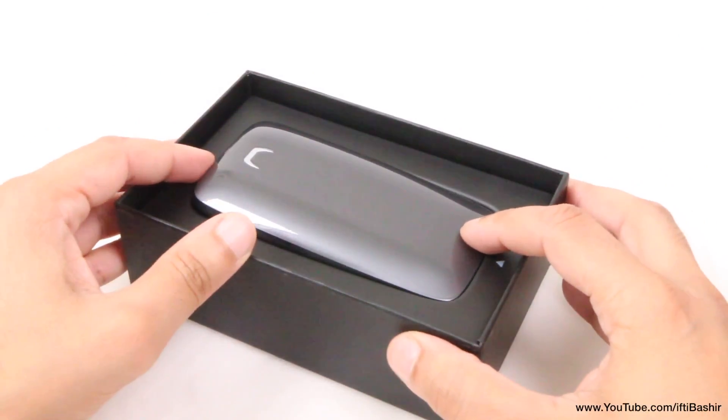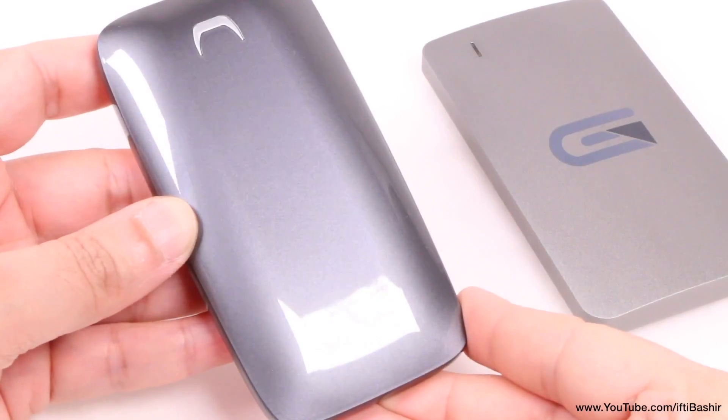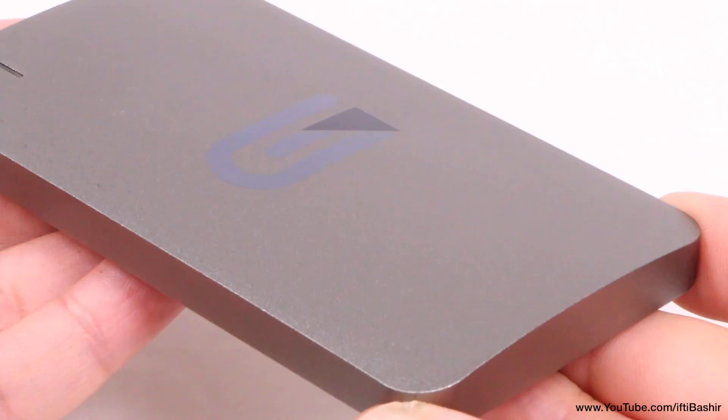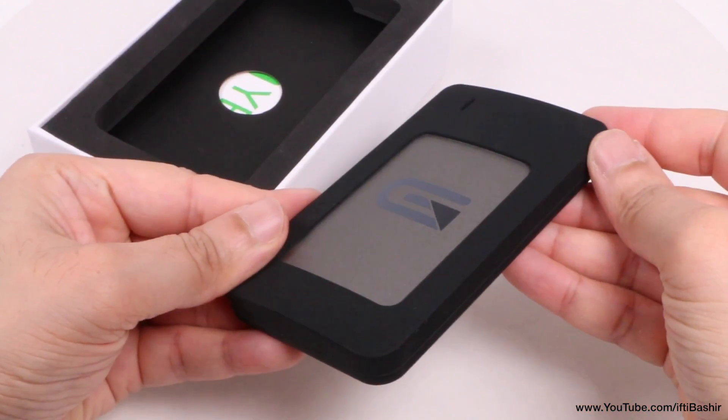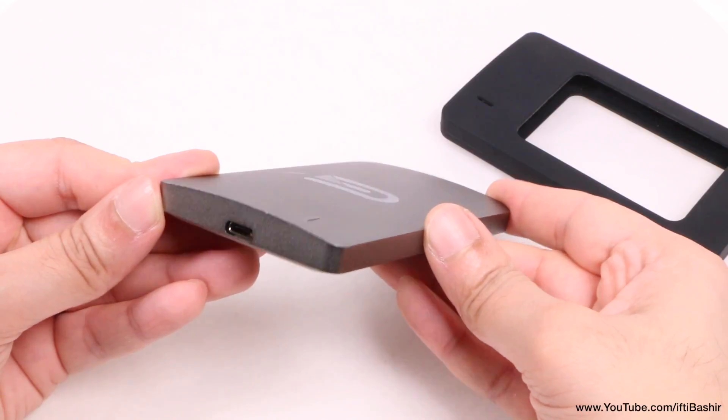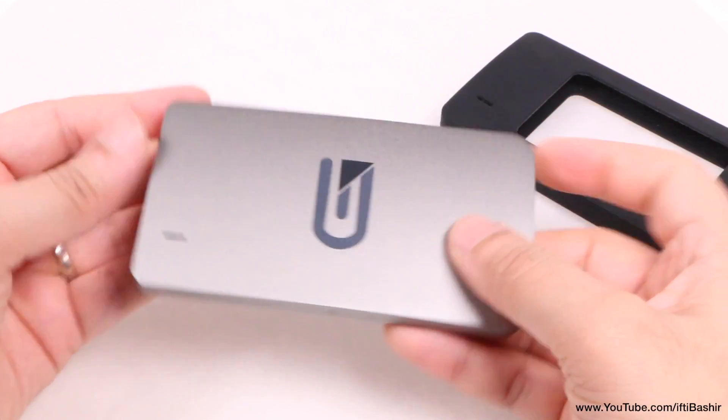Alternatively, if you're after the best performance possible irrespective of cost and have Thunderbolt 3 at your disposal, then the Samsung X5 is the fastest portable drive money can buy right now. But if you're looking for a reasonably rugged — with that protective silicone sleeve of course — and well performing drive with backwards USB compatibility, then this is certainly the one to consider.